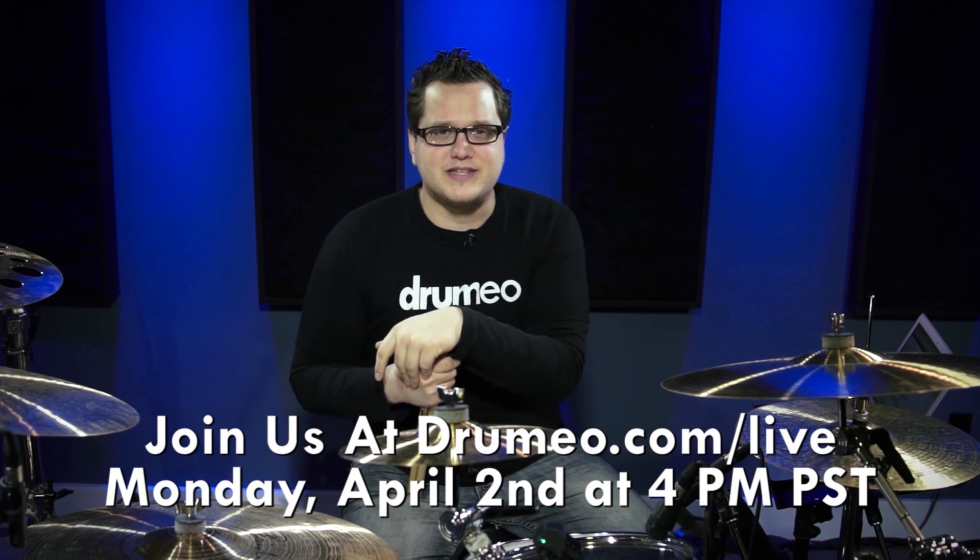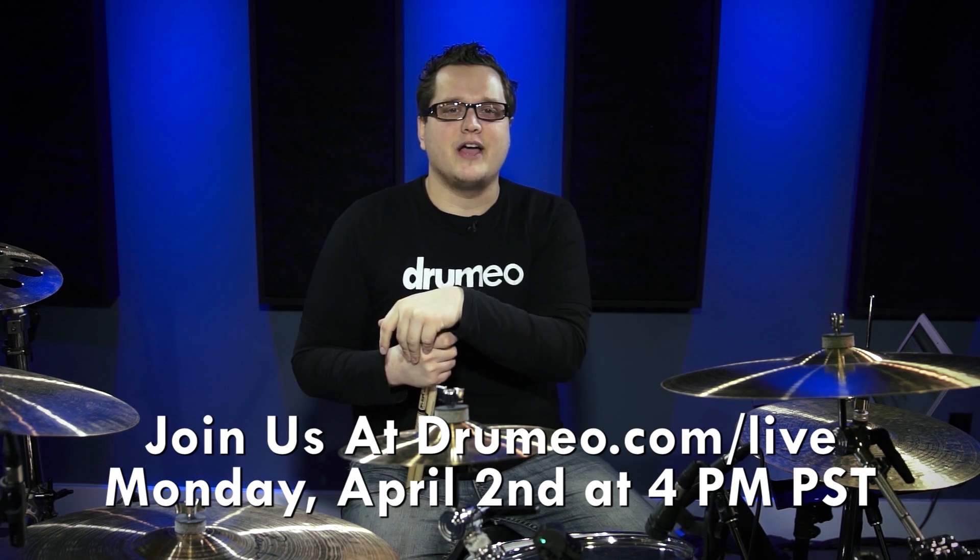In that lesson we're going to be giving away a bunch of free stuff — some shirts, some memberships — so definitely come on out, it's worth it and it's all free. I'm going to be teaching the lesson and we're going to have Callum Rees, another one of our awesome instructors, there as well. Hopefully I'll see you there April 2nd, 4pm Pacific Standard Time at www.drumeo.com/live.